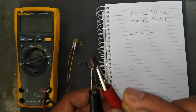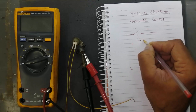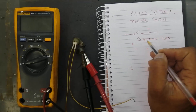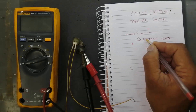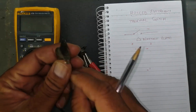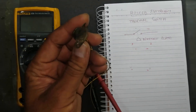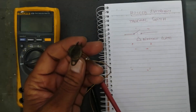Every switch has a part number. Inside it there is a bi-metallic plate. At a specific temperature this plate is connected to the body of the equipment where it is installed.